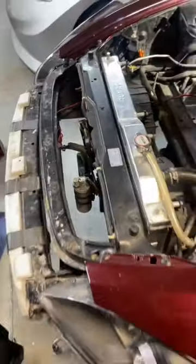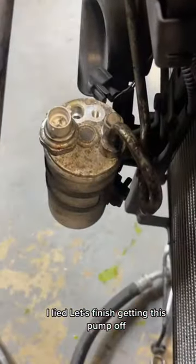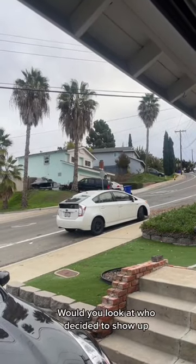Alright boys, we got the tent exposed as you can see — let's go ahead and take it off. Actually, let's finish getting this pump off first. And would you look at who decided to show up.